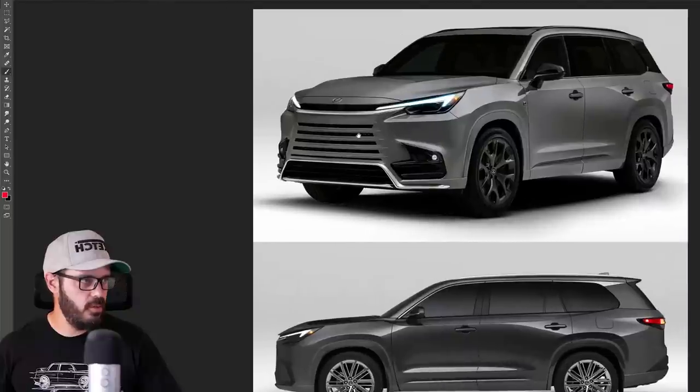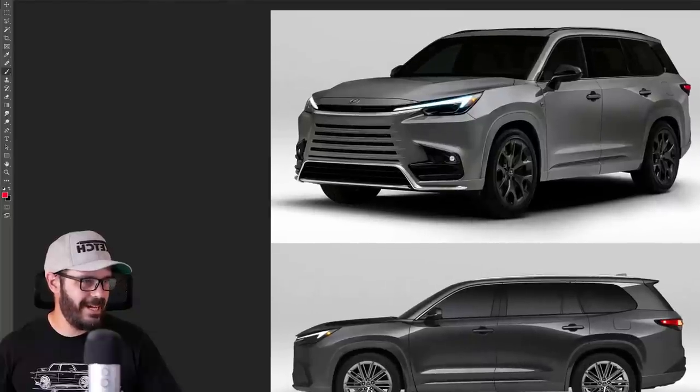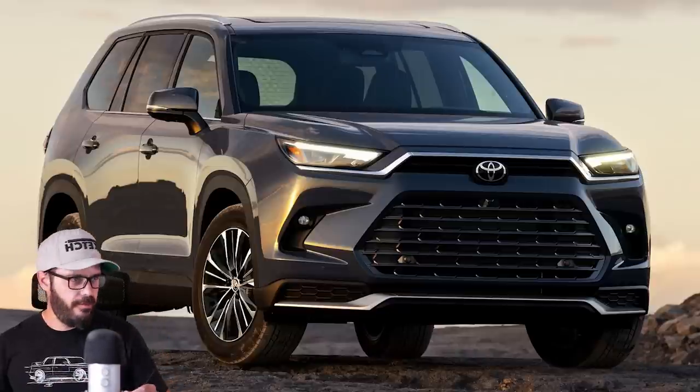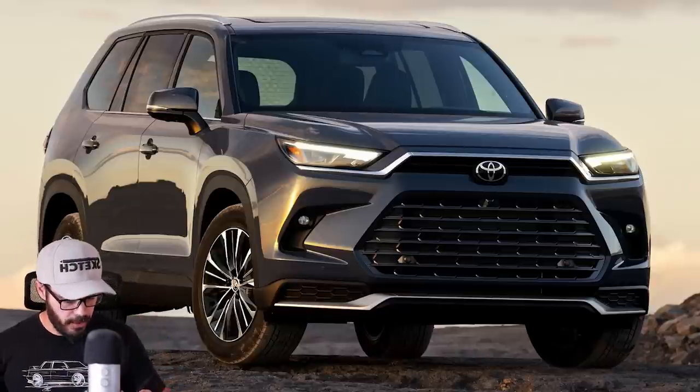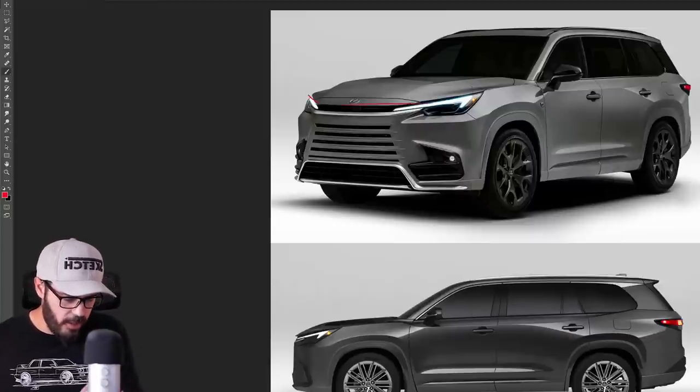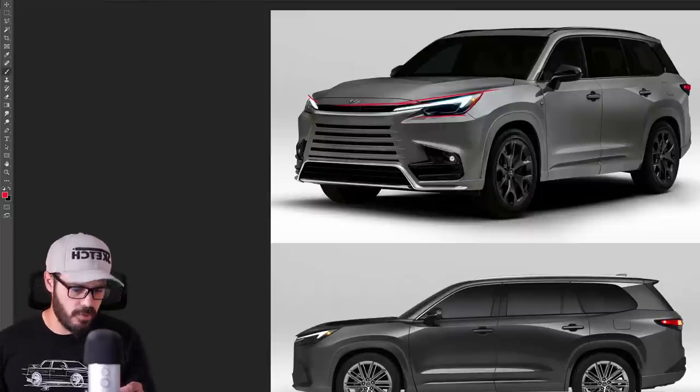So let's jump into Photoshop and have a look at this new design language from Lexus. I feel like Lexus and Toyota are now morphing even closer together — this looks very much like a Toyota to me. The reason being is we don't have the same type of Lexus spindle grille as pronounced in previous versions.